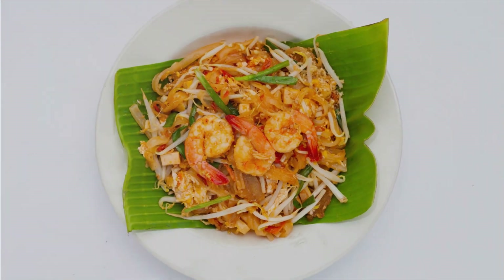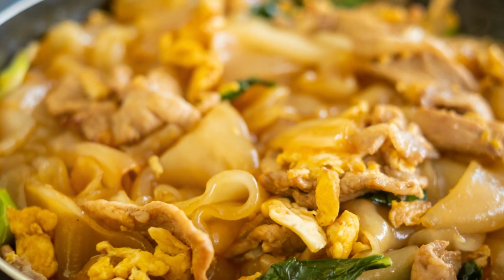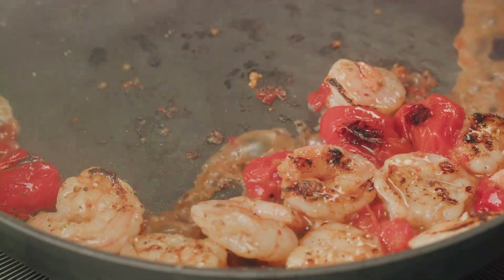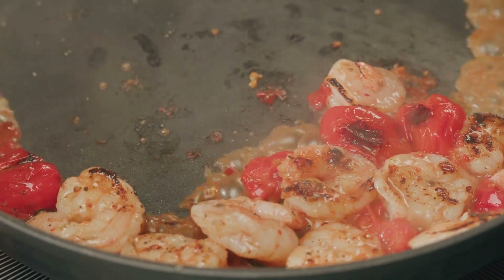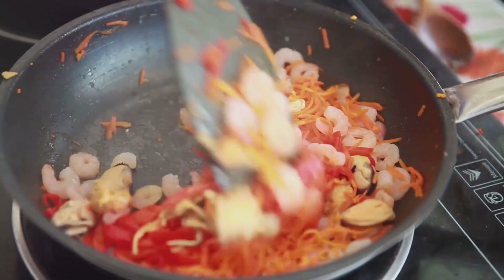Now it's time to get cooking. Start by soaking the rice noodles in warm water — they need to be pliable but still firm to bite. While the noodles are soaking, we'll prepare the Pad Thai sauce. Combine tamarind paste, fish sauce, and palm sugar in a pan over medium heat. Stir until the sugar dissolves completely.